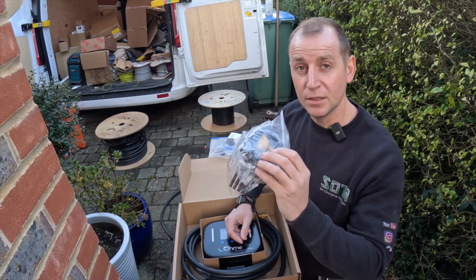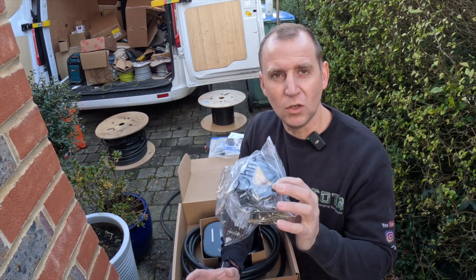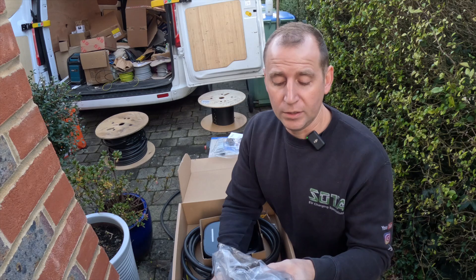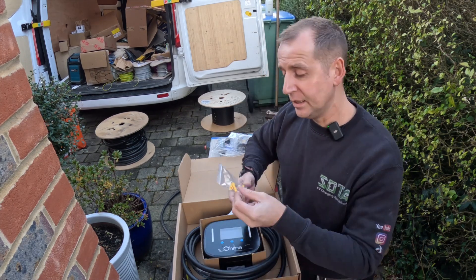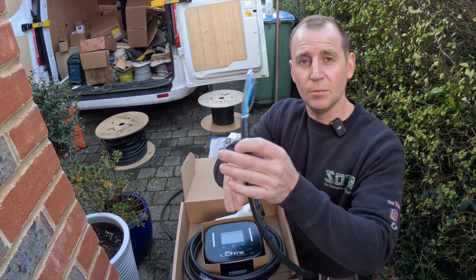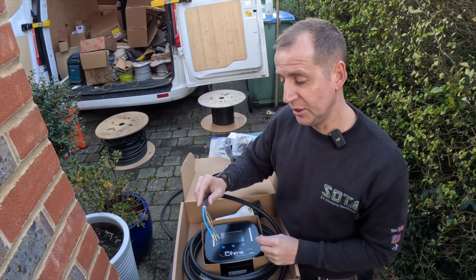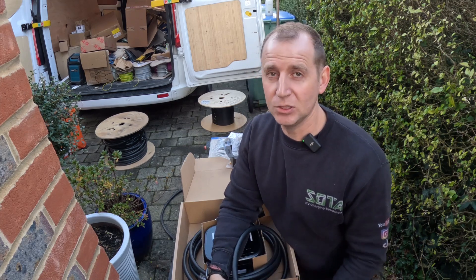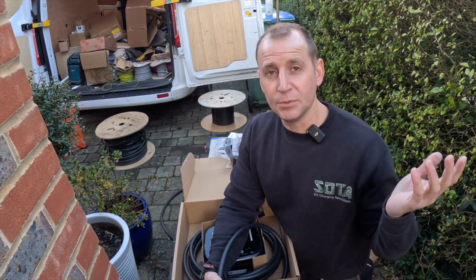You also get a bag of fixings. Don't use these fixings - in the past when I've used them and done it slightly off, I've tried to take the screws back out and the head snapped off. If you use them fine, but it only takes me once to learn. Some more fixings, a bracket, and the Ohmy charger. It comes pre-flexed - they don't want us going inside the unit, so you need to install a junction box on the outside. It's another thing to install on the outside of a wall, which some people don't like.